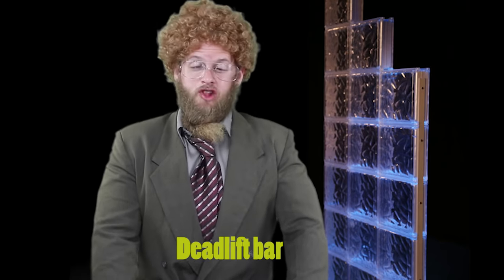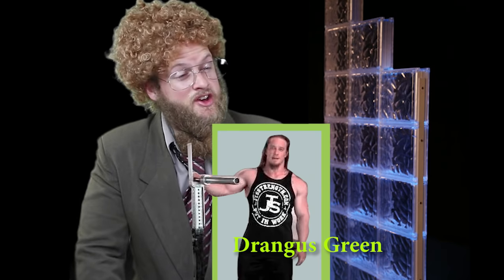Today we're talking about the deadlift bar. Who invented the deadlift bar? Probably just some hunk. What is a deadlift bar? Probably a bar you deadlift with. How much can you deadlift? Can you deadlift as much as Drangus Green? I could if I wanted to. Enough with the jibber-jabber, let's check it out.